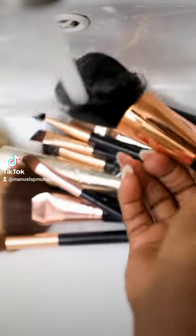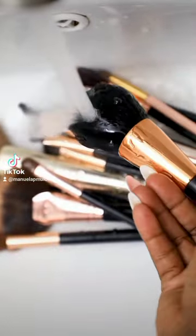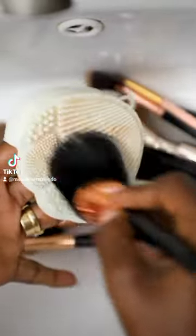Turn on the tap to rinse every brush. I swirl it all over the brush cleaner until I feel like it's really clean.